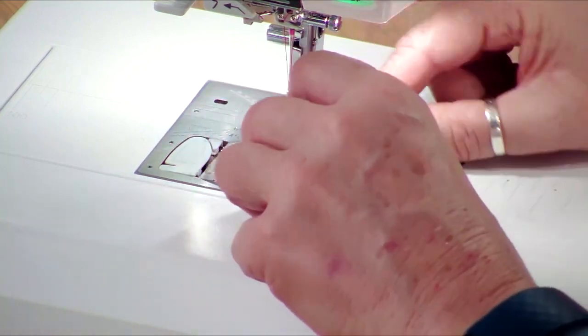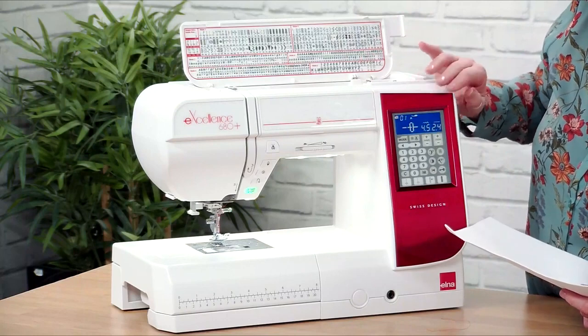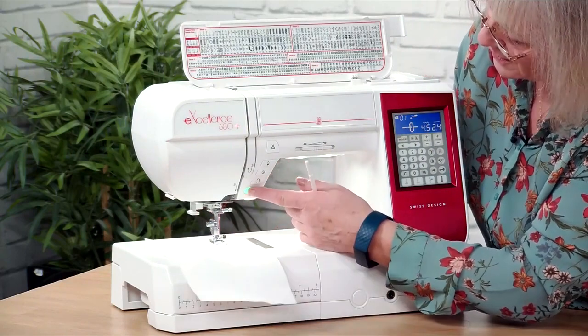Pop the cover back on again — pop it in at a little angle and just make sure it's clipped in. All the machines when you switch them on will automatically default to a straight stitch and they come set with the A foot, so we're just good to go now and we can start sewing.